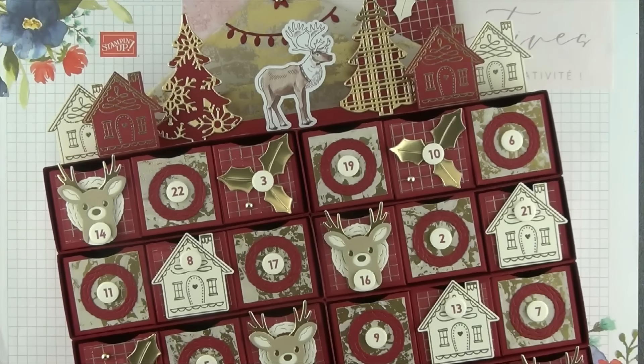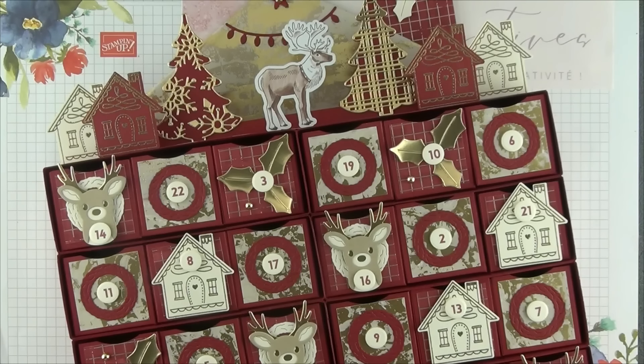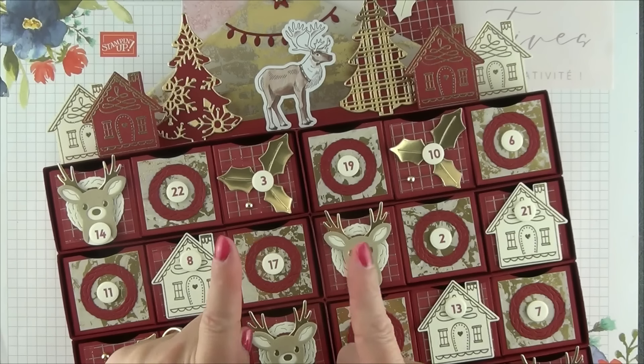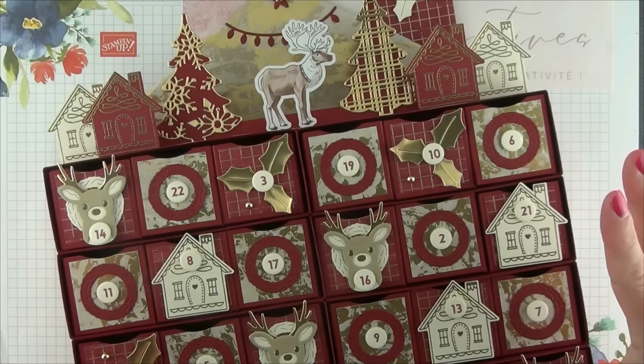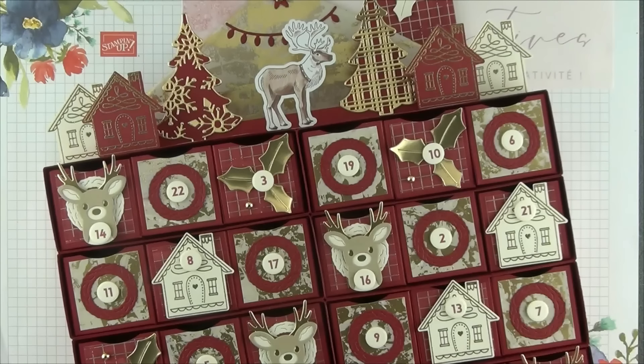Chacune de ces boîtes sont ni trop petites, ni trop grandes, idéales donc pour y ajouter, comme le veut la tradition, des petites douceurs chocolatées, mais vous allez pouvoir y ajouter tout plein d'autres petites choses, comme par exemple des barrettes, des chouchous pour les filles, ou encore des bougies, des sachets de thé pour les adultes. Il y a tout plein de petites idées cadeaux à ajouter à l'intérieur. C'est avec beaucoup de plaisir que je partage avec vous aujourd'hui ma version 2024 de ce calendrier. Si la confection de ce joli calendrier vous intéresse, je vous invite à vous installer confortablement pour un petit moment d'évasion et de créativité.